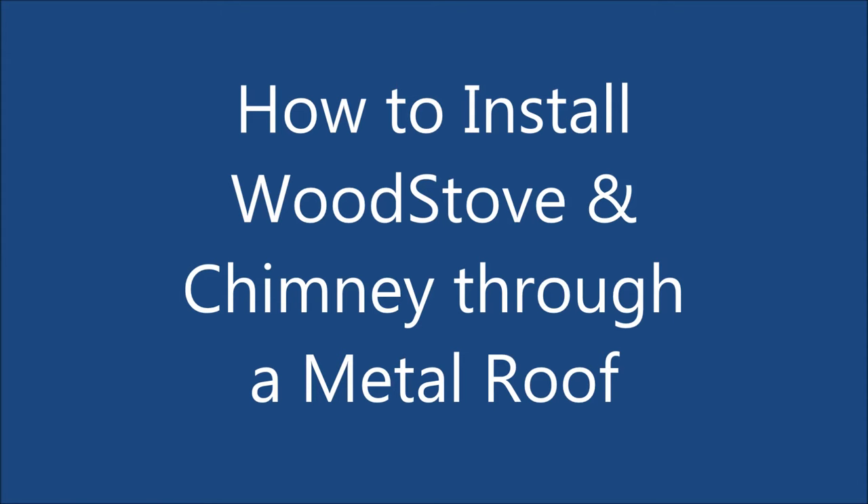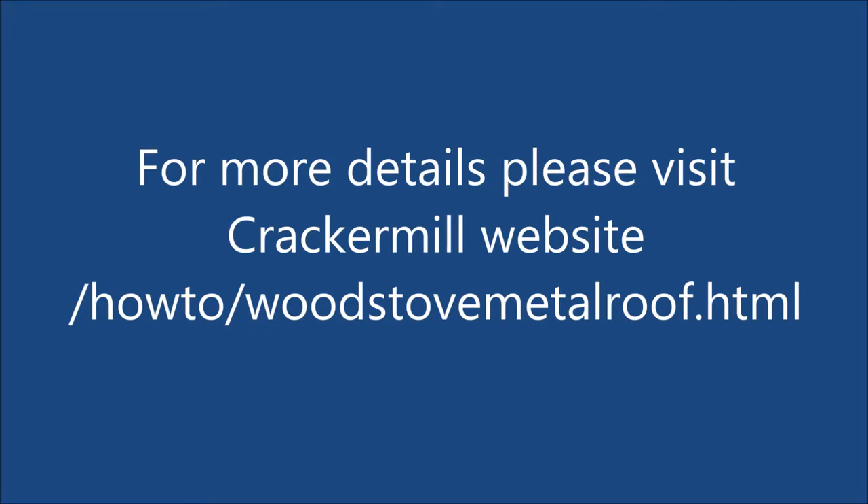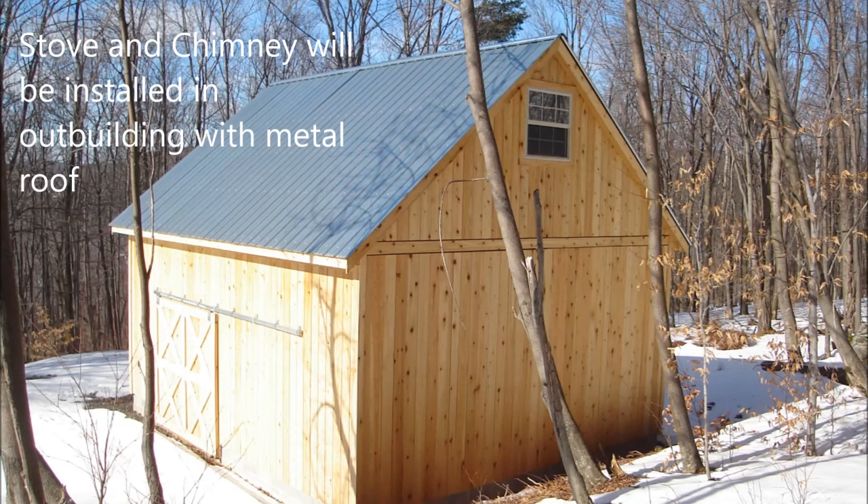This video is how to install a wood stove and chimney through a metal roof. For more detailed instructions, please visit the Cracker Mill website. This wood stove and chimney will be installed in an outbuilding with a metal roof.